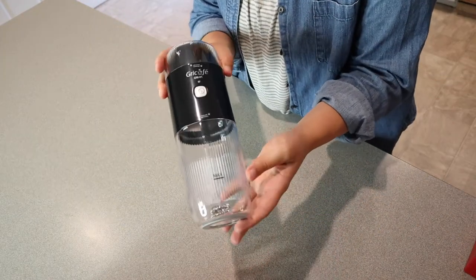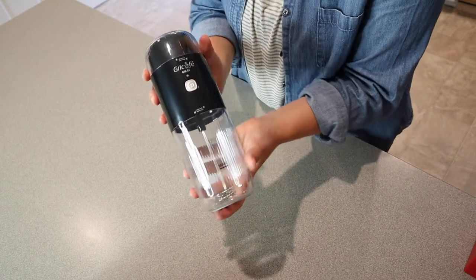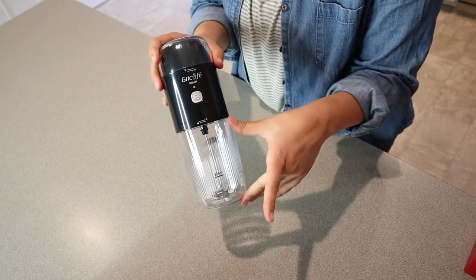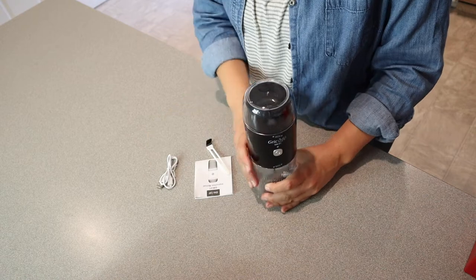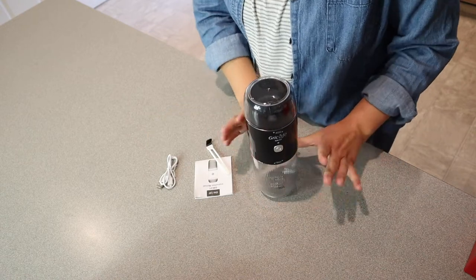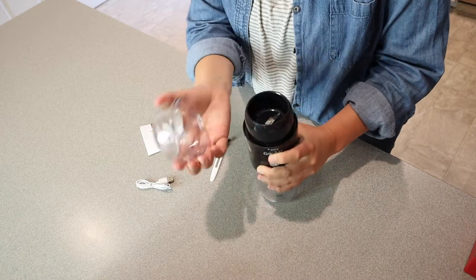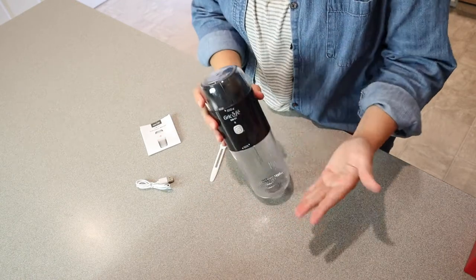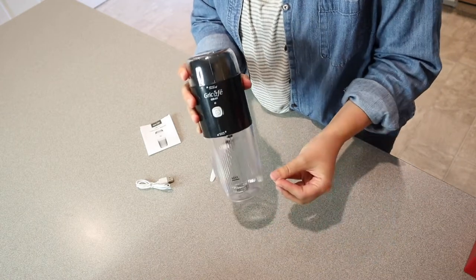Right here we have the actual device itself and I did pick the black option. There is a white option as well. At first glance this looks really nice. It has this kind of see-through bottom part where you're going to put your milk to be frothed up, and it does have a non-slip grip down here on the bottom, which is really nice. And then on the top here is where it actually grinds your coffee beans — you can grind your coffee beans right up here, froth your milk right down here. And if you take this with you, it makes it super portable.